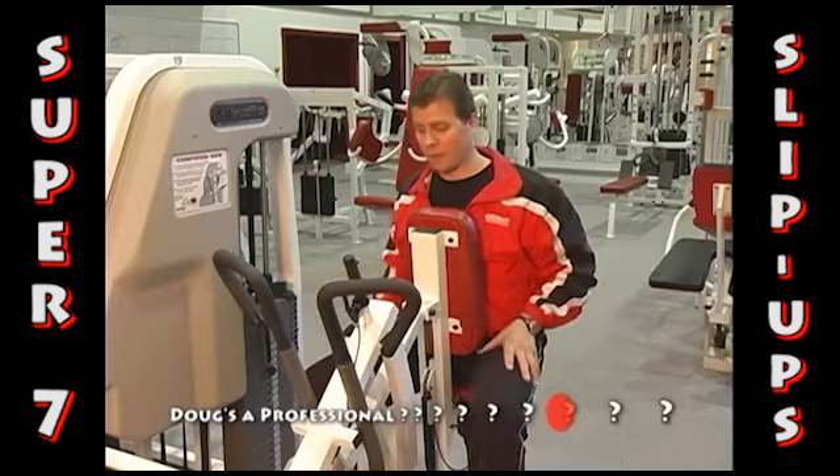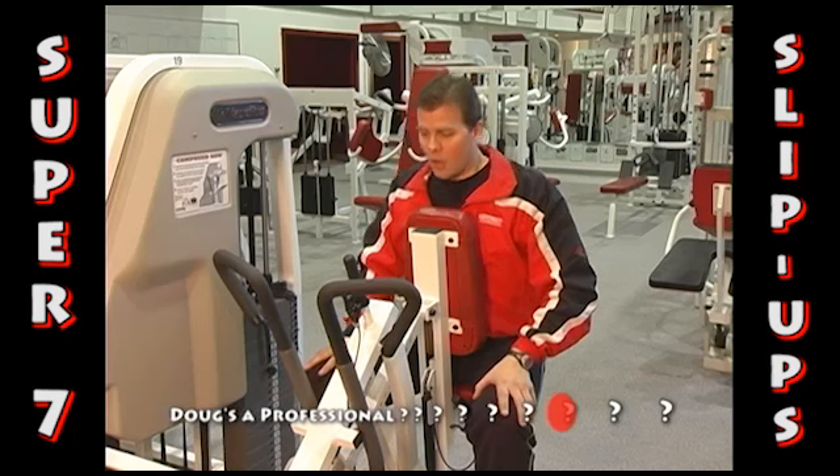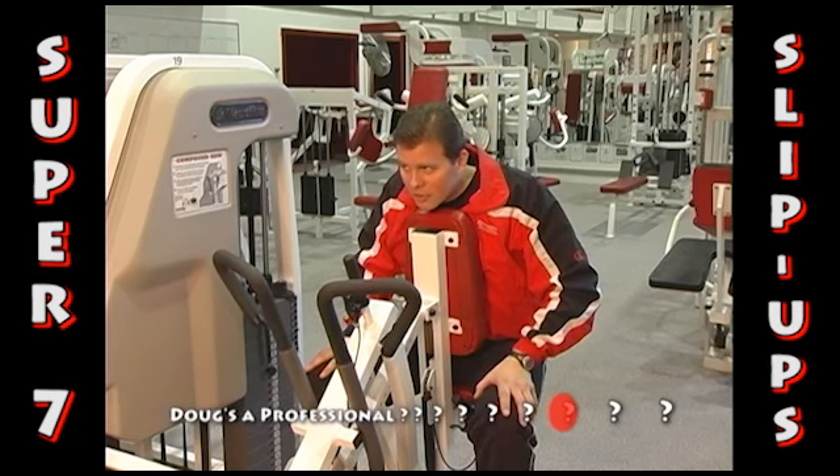You definitely don't want to throw out your lower back when you're starting up an exercise program.